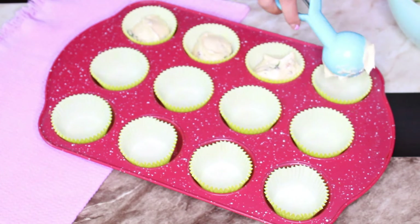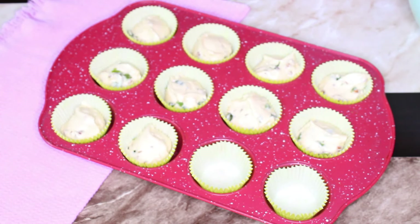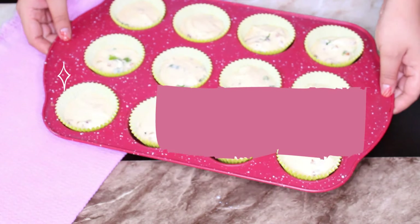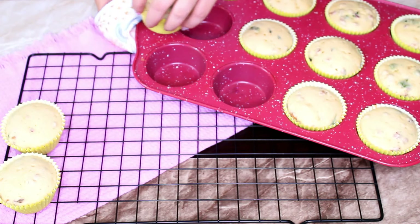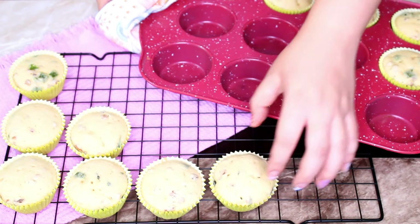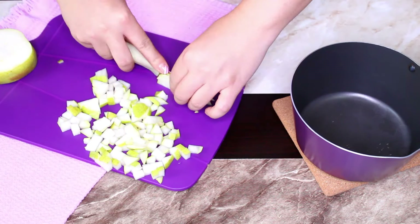Ahora sí está lista la masa. Vamos a colocarla en capacillos — yo estoy utilizando unos de color verde para que el cupcake se vea más patriótico, pero tú puedes utilizar uno blanco, rojo o el color que más te guste. Vamos a llenarlos a tres cuartas partes de su capacidad y metemos a hornear a 170 grados Celsius durante 25 minutos. Pasado este tiempo, lo sacamos del horno y comprobamos que estén bien cocidos insertando un cake tester, un cuchillo o un palillo; si este sale limpio quiere decir que están listos. Los dejamos enfriar sobre la rejilla hasta el momento de usar.